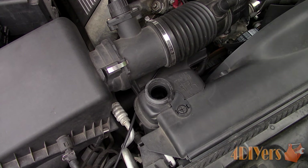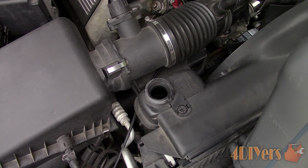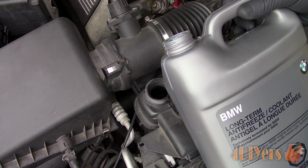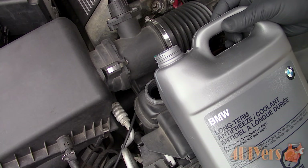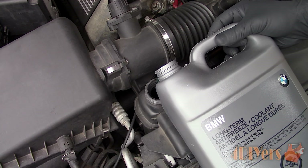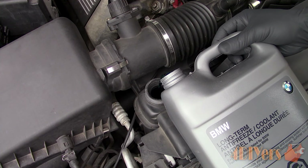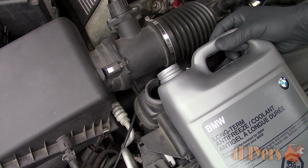First, locate the cap. For this vehicle, which is a 1997 BMW 540i, it has a pressurized expansion tank, therefore the test will be done here. Some vehicles share similar systems such as Volvo and Volkswagen, and other vehicles may have a non-pressurized expansion tank, so the test will need to be done either at the radiator cap or a cap within close proximity of the radiator.